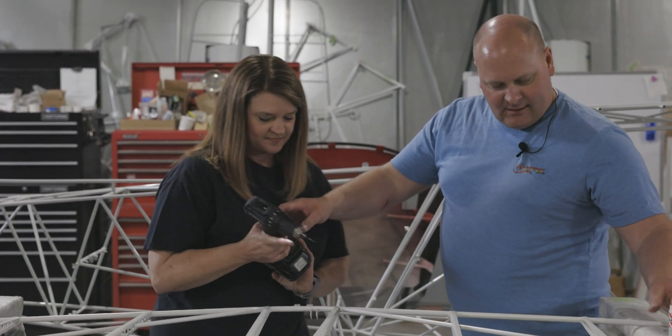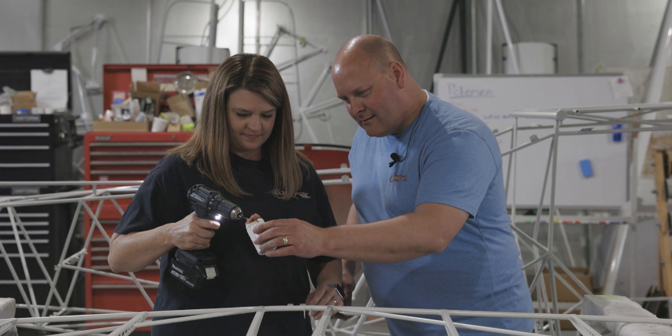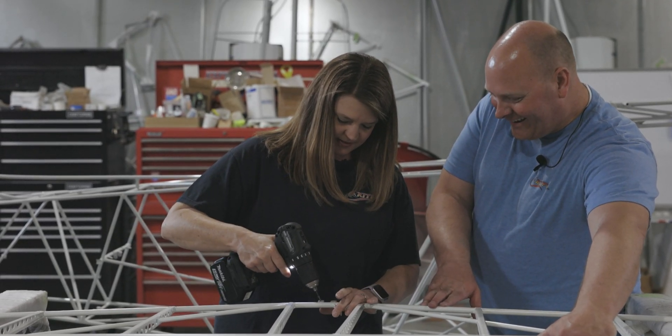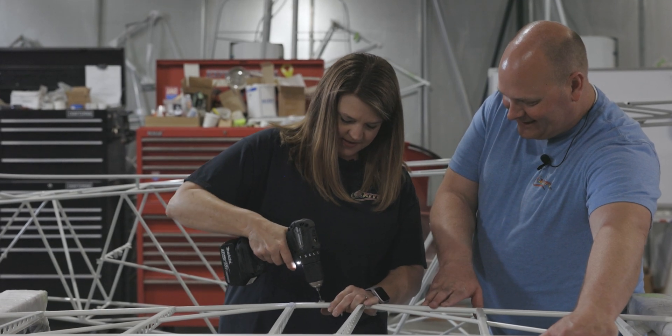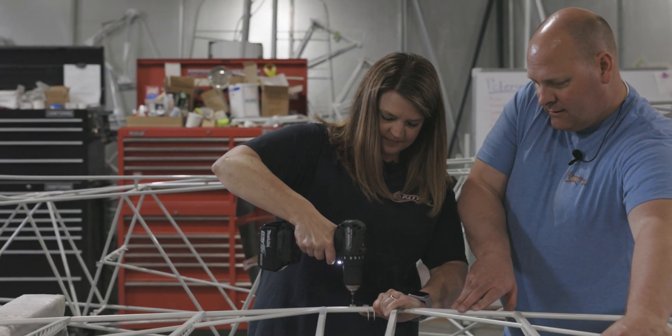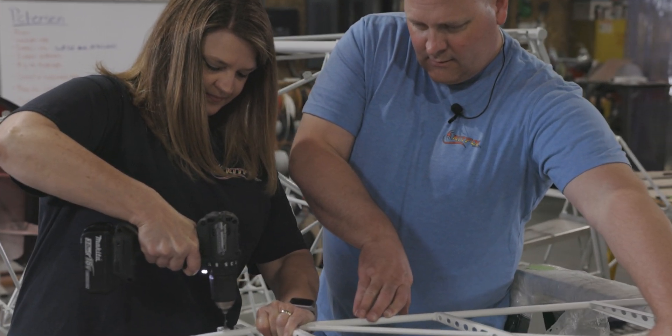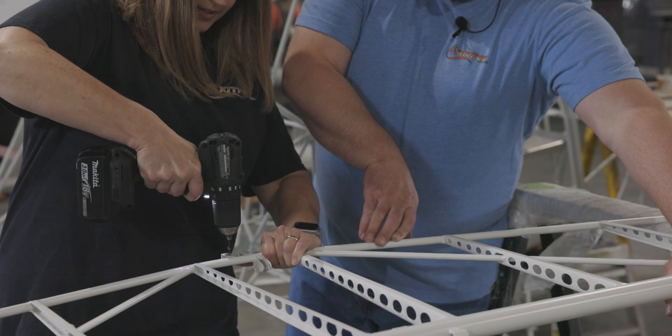We'll let you give it a shot. Let's put just a little more wax on there. Okay — can't make a big turn here with the drill.